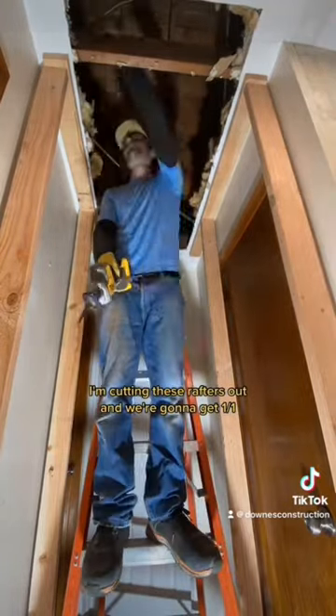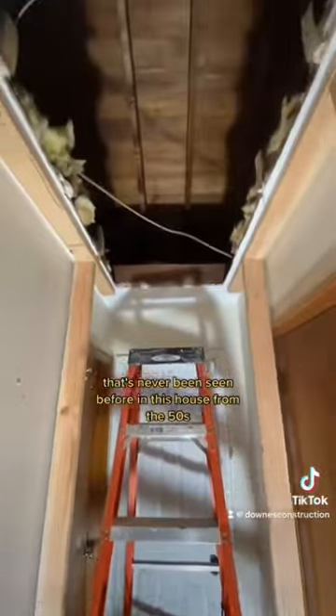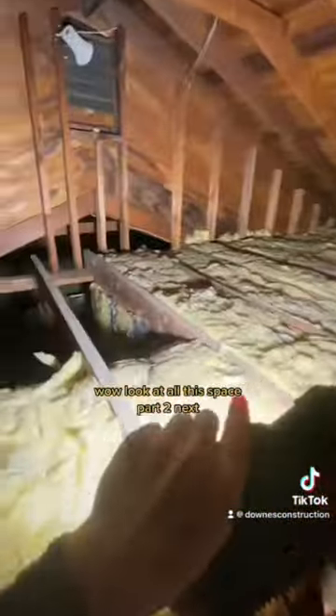I'm cutting these rafters out and we're going to get a first-ever look into this attic space that's never been seen before in this house from the 1950s. Wow — look at all this space!